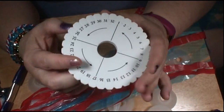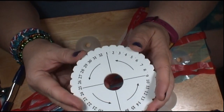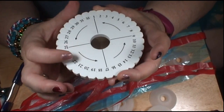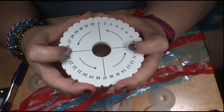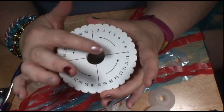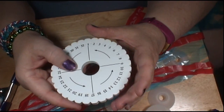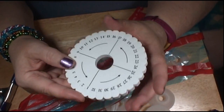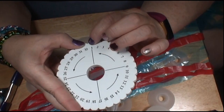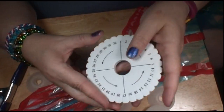Most Kumihimo rounds that you're going to find have 32 on them. This one has 32, and it doesn't matter if it's the smaller one or a bigger one. It doesn't matter if they have north, south, east, and west dots — those are just reference points to give you direction as you go. This one's numbered from 1 to 32, and it's actually the tabs that are numbered, not the lines — and that's where you're putting the strands.